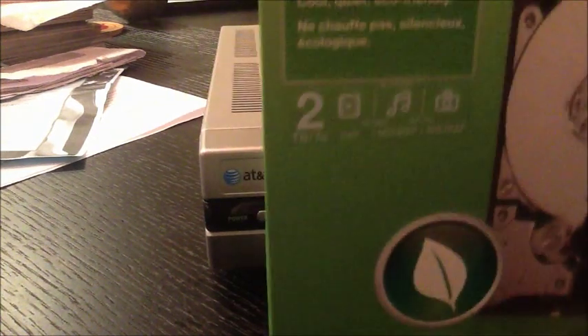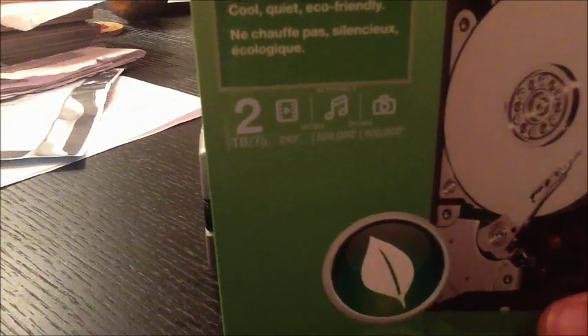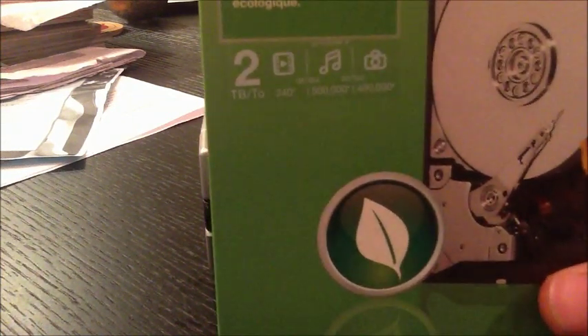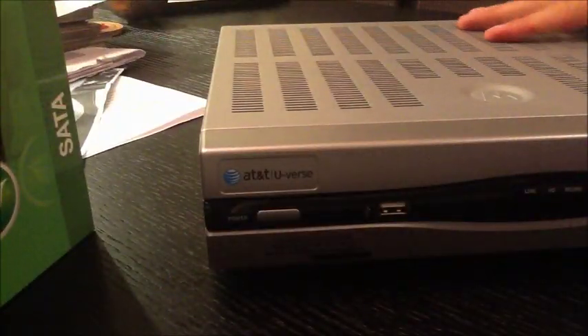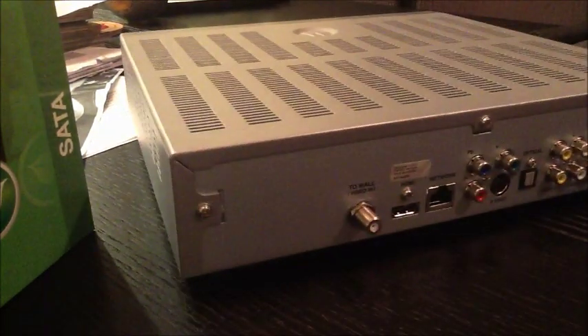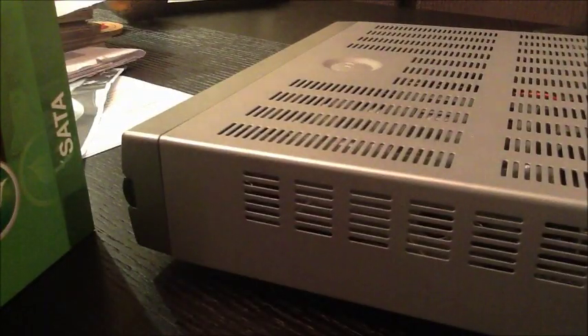So if it works, it'll have been a sweet deal because it will be something like more than 10 times the capacity of what I have now. I'm basically going to take this thing apart — it's just got a few screws in the back. I'm going to remove those, get to the hard drive, take it out, plug in the new one and see if it works. I'm just using some standard screwdrivers.